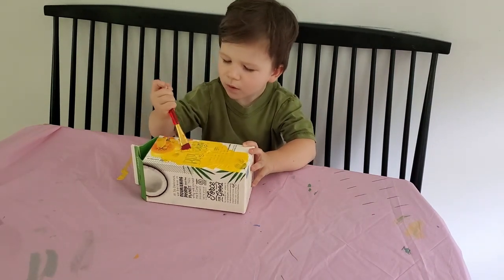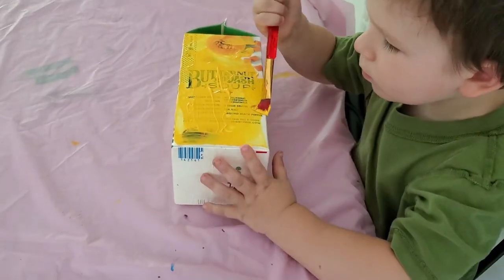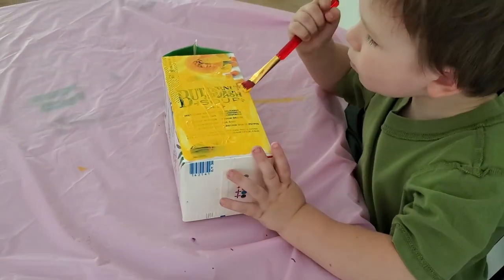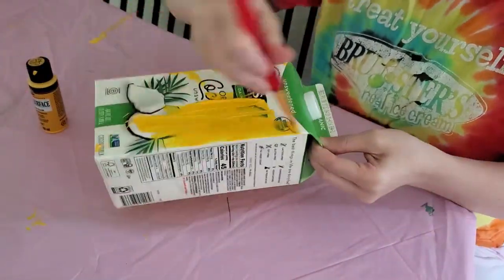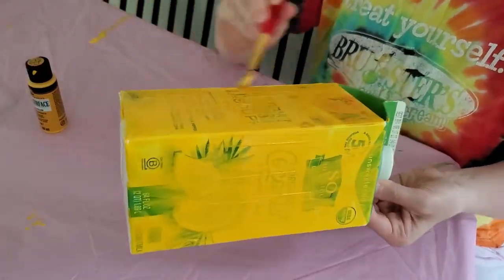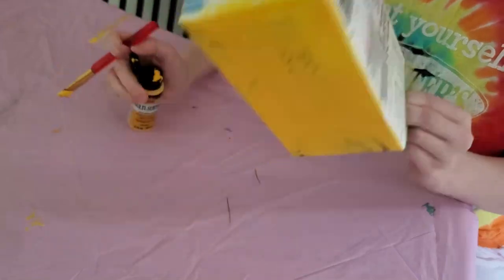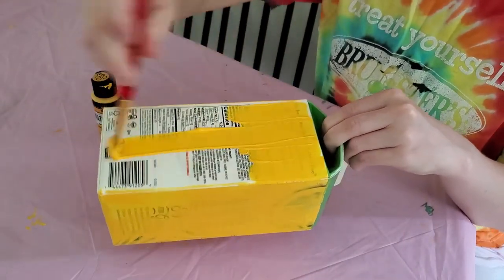We did a first coat of yellow paint so we could come back with a second one and hopefully make it not so see-through, so the logo wouldn't be peeking through. This worked for a while — he painted for just a few minutes and then decided he was done, so I came back and painted it myself. I also tried just cutting out yellow construction paper into rectangles and gluing it to the sides, and that also works well.